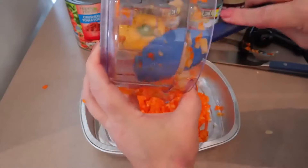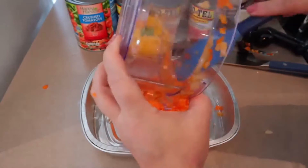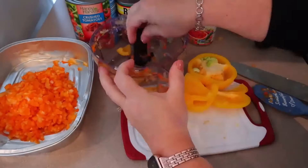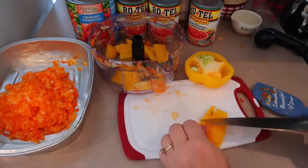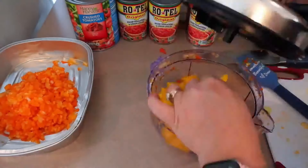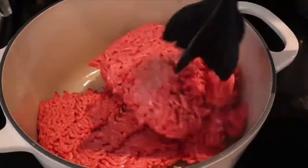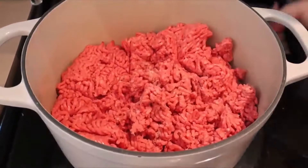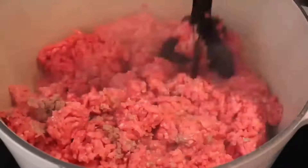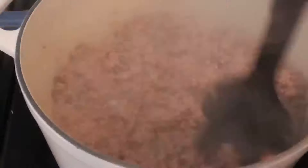I've got the onion and the orange pepper in here, and then I'm going to do the same thing with the yellow and green pepper. This recipe calls for three pounds of 96% lean ground beef. For the points and calories, that lean ground beef can add up, so something I have done especially when cooking in bulk is just take any kind of ground beef, cook it, rinse it, and basically call it 96% lean.